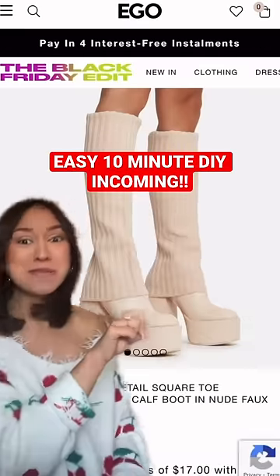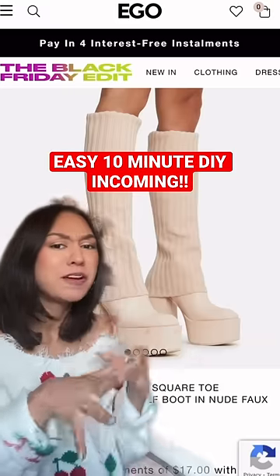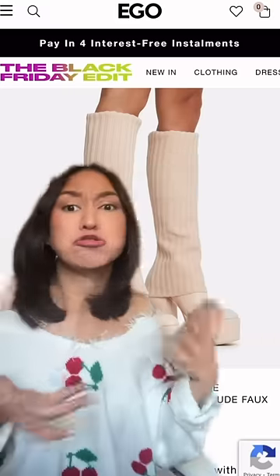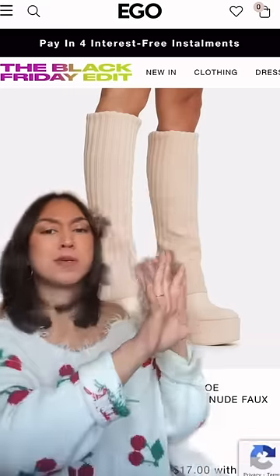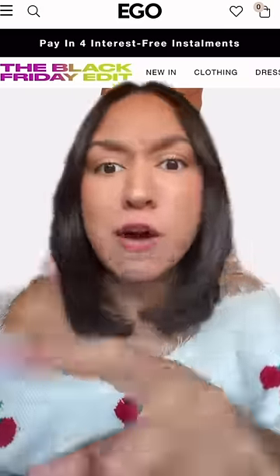I was scrolling on Instagram the other day and they hit me with this targeted ad. These boots are so cute, but we can DIY that. If you already have boots that you really like, there's no reason to buy a second pair just for the leg warmer aesthetic. We can just make that, you know? So let's do it now.